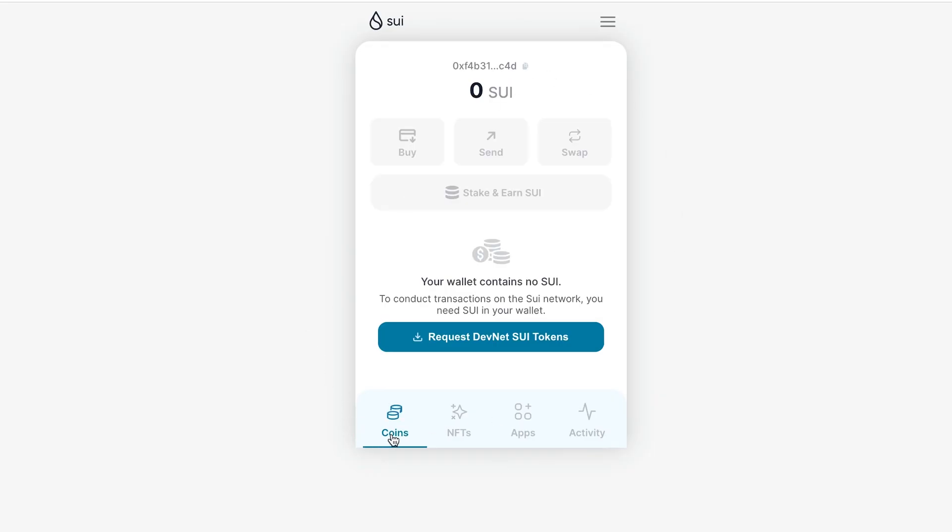Click Open Wallet, and voila — we now have a new wallet on the SUI blockchain.